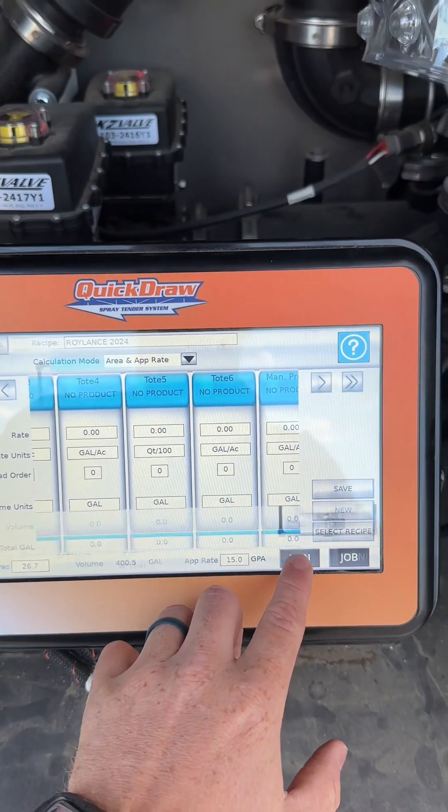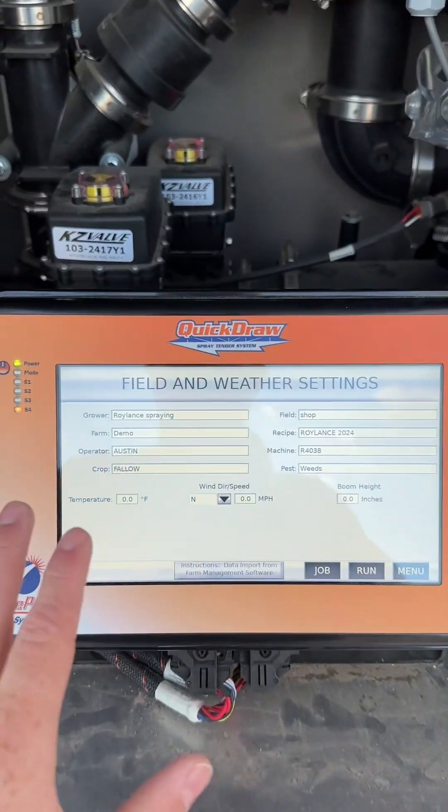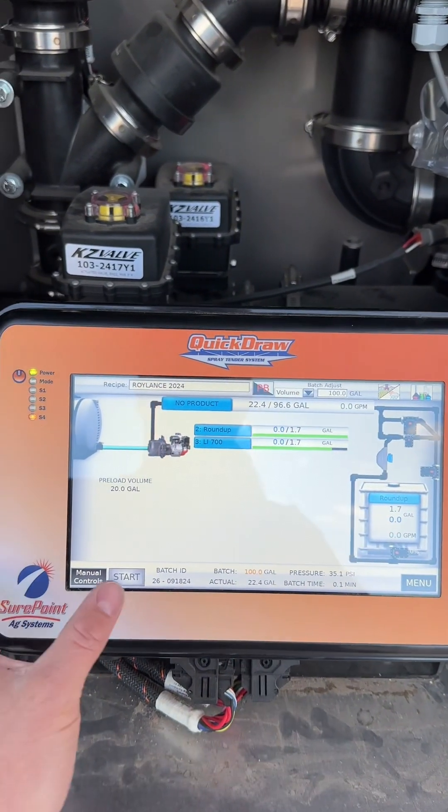Once you have that set up, you go to the run page where you can put in the farm name, field name, and the weather. It will save all that information with the GPS coordinates and create a little report for your records. Once you have all that set up, all you have to do is come to your run page and push start.